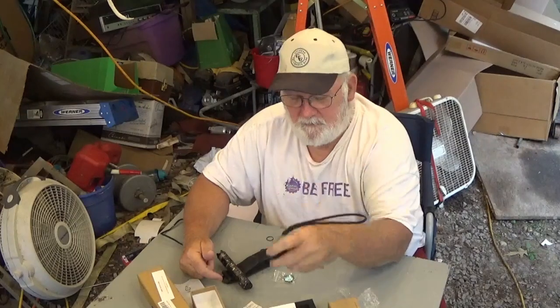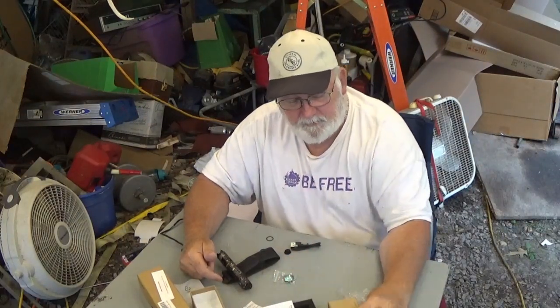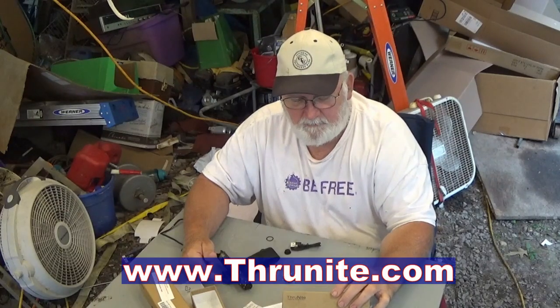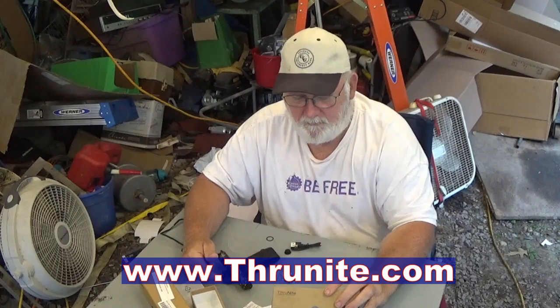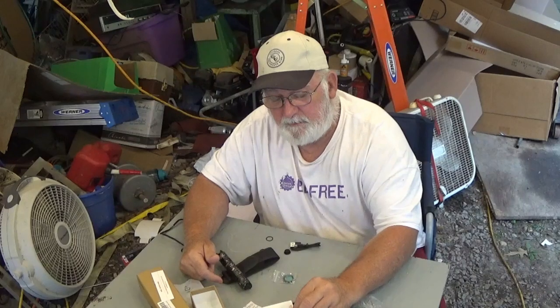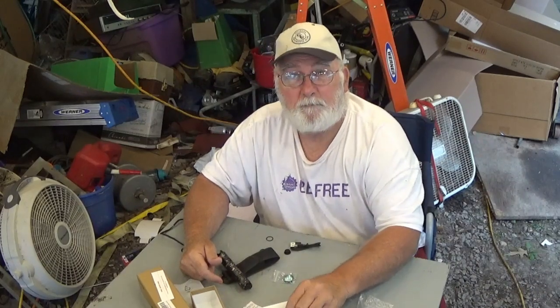So if you find yourself in the market for a flashlight, check them out at ThruNight.com. If you buy it at www.ThruNight.com, you get 5% off. Also look in the description box for any other discounts that I may offer on products, or that are offered to me to share with you.